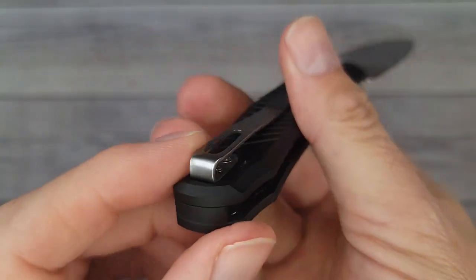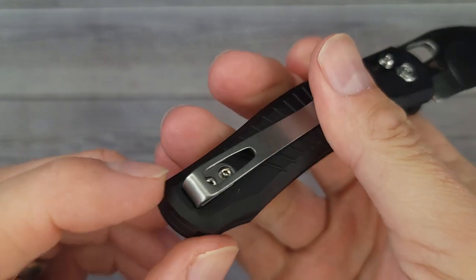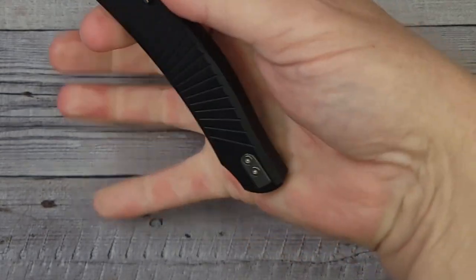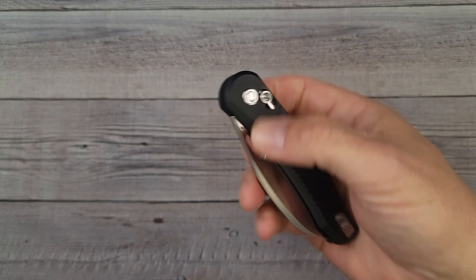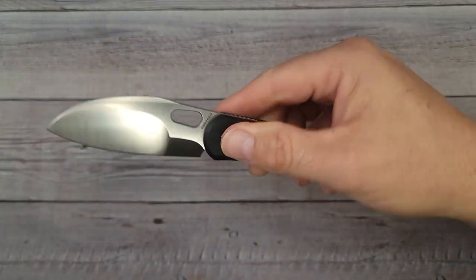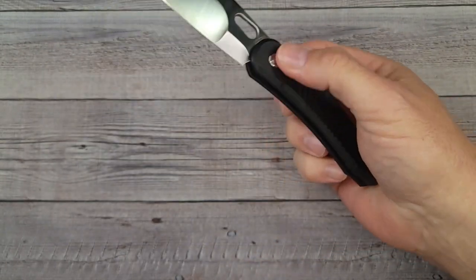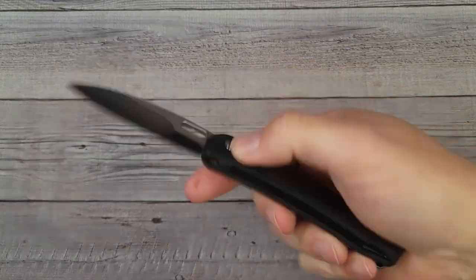I'd say my only real nitpick would be the pocket clip — if it were maybe just a little less deep carry, you wouldn't have that edge sticking out. Other than that, you can feel the edge of the handle and the clip if you're choked back. It does come in at that sweet spot — most people tend to like the three to three-and-a-half ounce mark for their everyday carry knives.